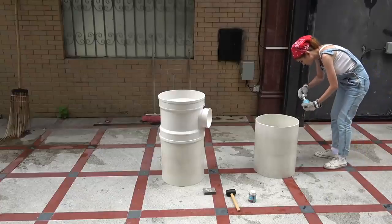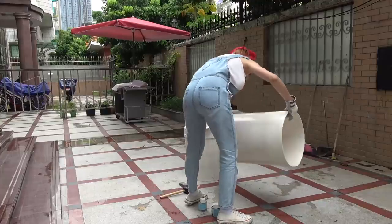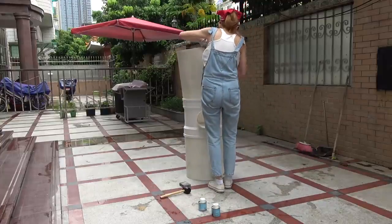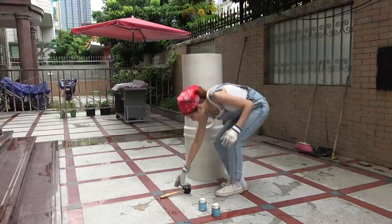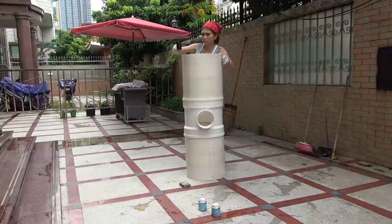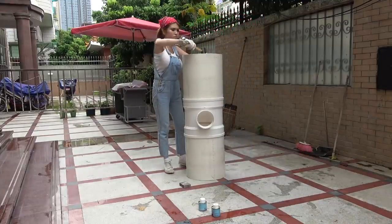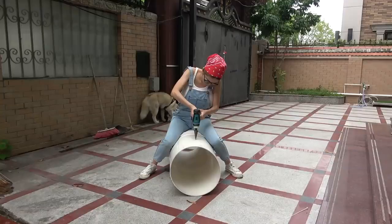And apply the solvent cement again. Now, obviously indoors you might want to wear a respirator for this, but there's a nice breeze here and I'm just doing a little bit of gluing so I'm not too worried. But if you glue a lot of PVC, definitely wear a respirator.